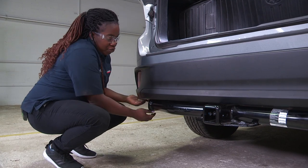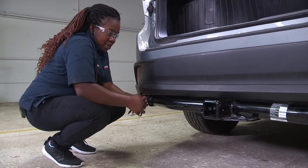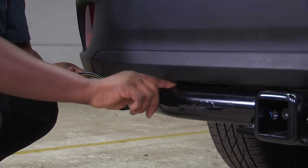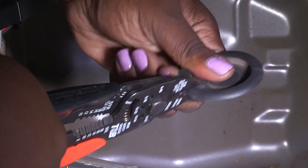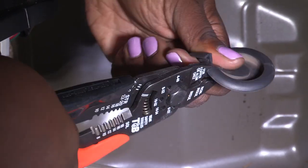We're going to go ahead and pop this drain plug out and then pull the harness through. Once I thread it through I'll just reach under here and pull down on it. Here's your wiring harness. You will run it over to the bracket where it will be secured. Now I'm going to take the wire cutters and make a small incision in the drain plug to replace it back.